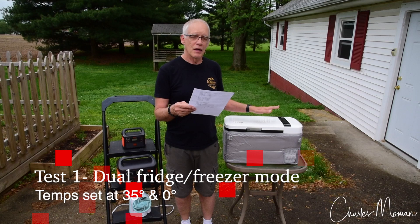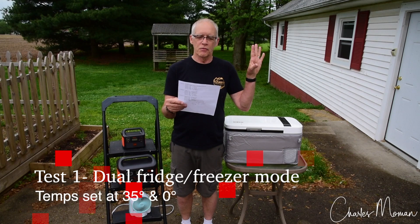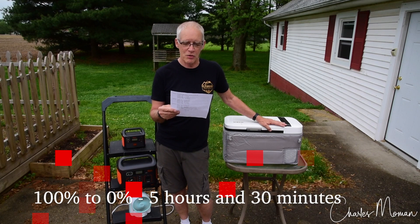Test number one: I had the Jackery 160 with the Iceco running dual mode — a refrigerator and a freezer with the partition in, full of food, from 100% to zero. It ran for five and a half hours.